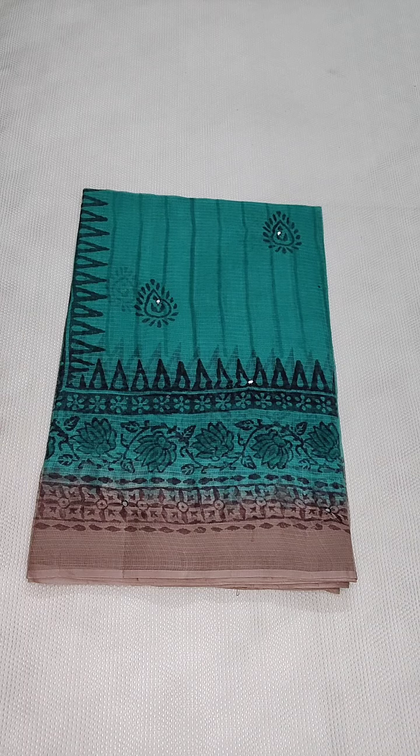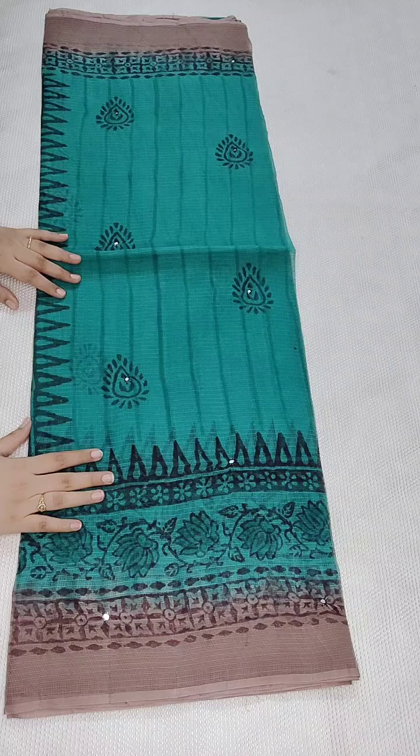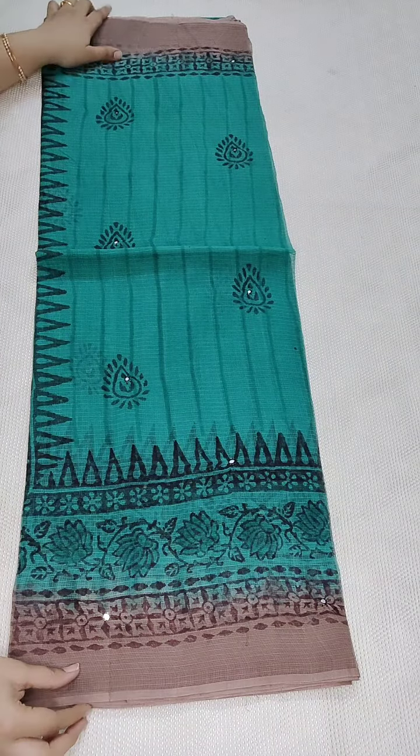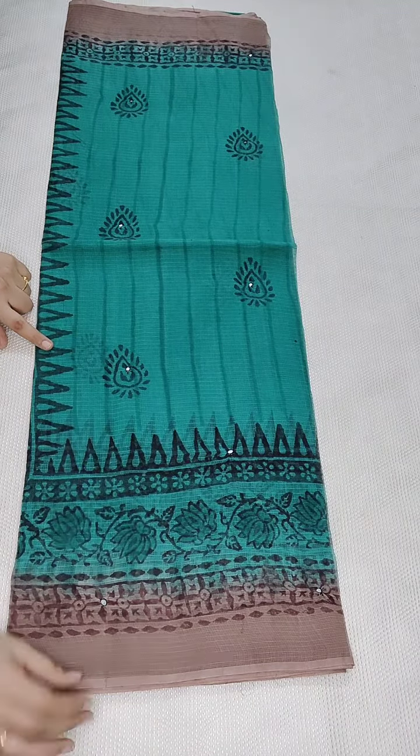Just going to show you all the sarees. Before that, payment details: Google Pay, PhonePe, Paytm, or bank account transfer — anything is fine. Here is a beautiful saree with a sea green and grey color combination with mirror work and block print.